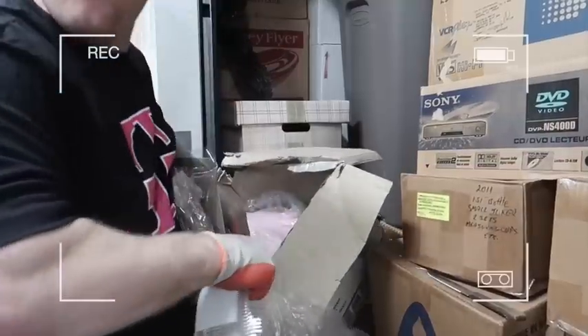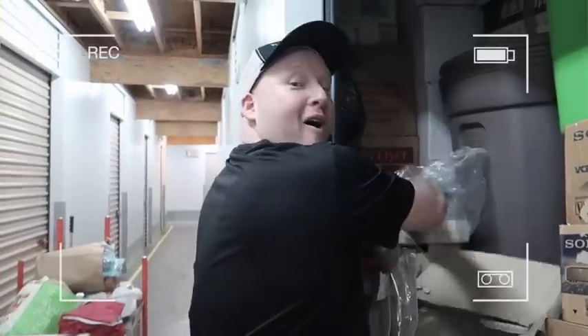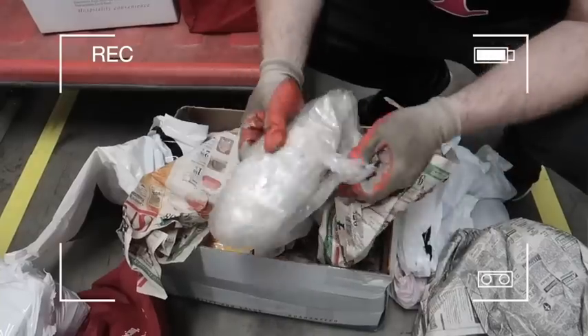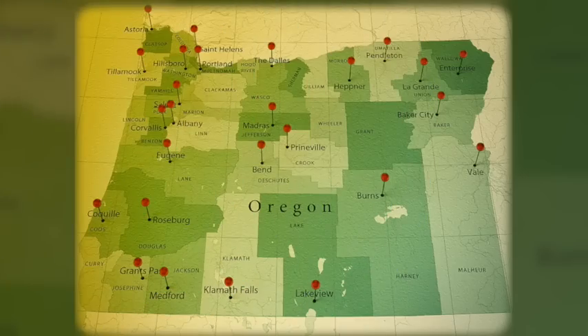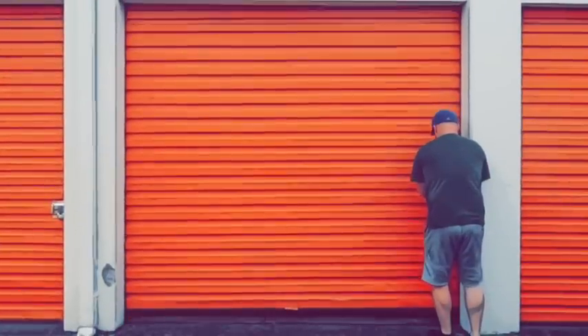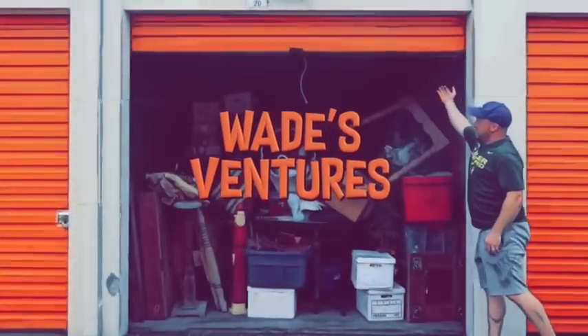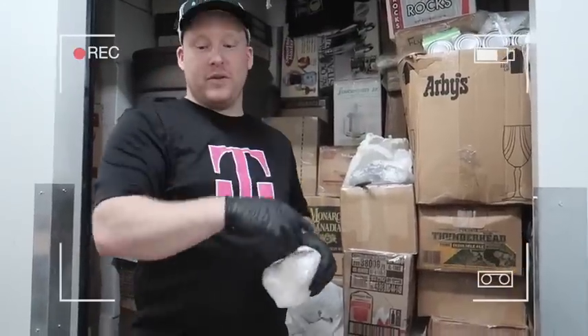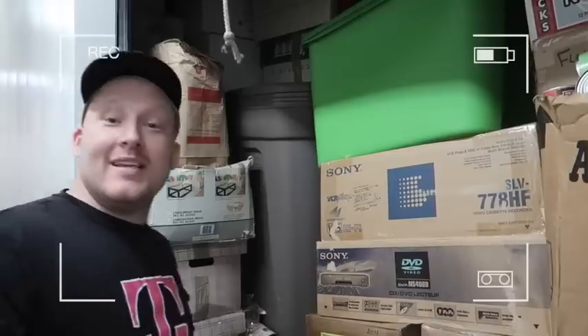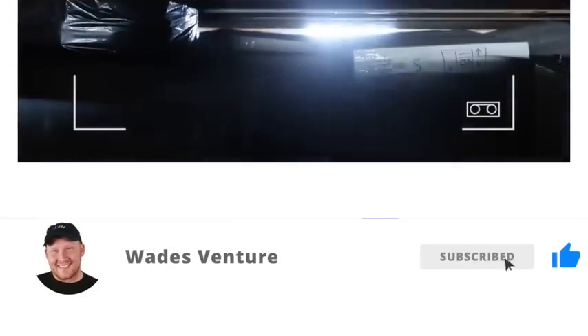You guys ready? They match - whoa! We hit the jackpot, guys. Wade with Wade's Ventures and you're watching the Ventures YouTube channel, a family channel. We scour the state of Oregon and do this full time finding amazing storage units that we can make a ton of money on, but more importantly share it with our YouTube family. We bought three massive storage units and we're ready to unbox them live in the warehouse to show you the treasures and amazing stuff we're finding here in Oregon. Get your popcorn ready, hit the subscribe button and the like button, and let's get into this.